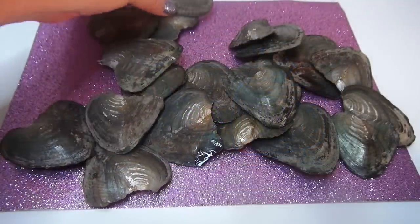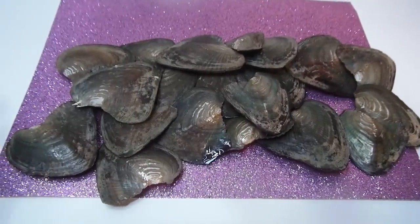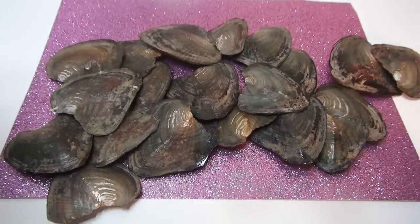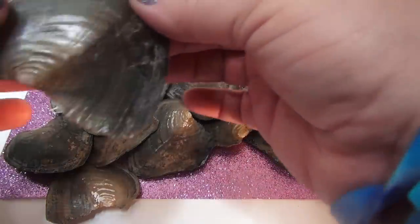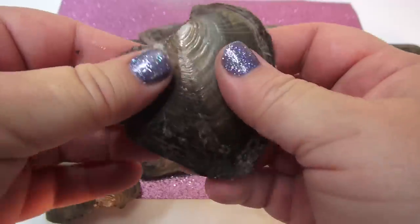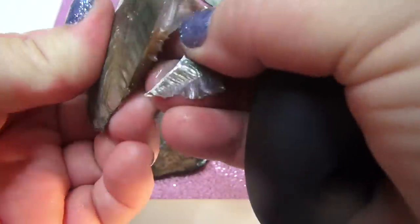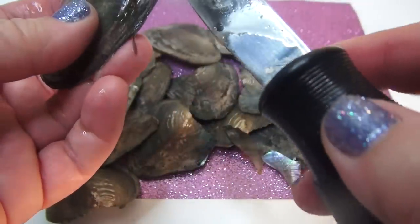Hello everybody, welcome to Funhouse TV! I'm Steph, and right now we are looking at a giant pile of oysters. Inside these magical oysters are magical pearls from the bottom of the sea. I've got a whole bunch of them — I think there should be about 20. This video might take a little bit of time and get kind of messy and dirty. I still don't have gloves, but what are you gonna do? Let's begin!